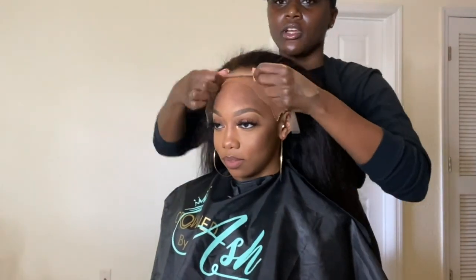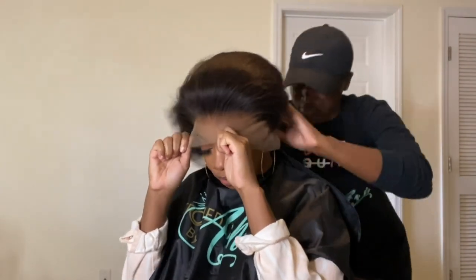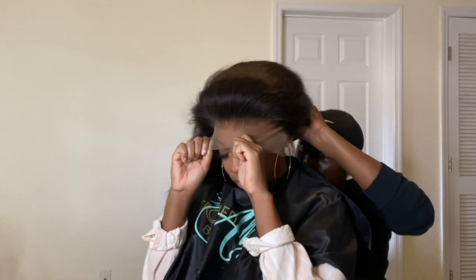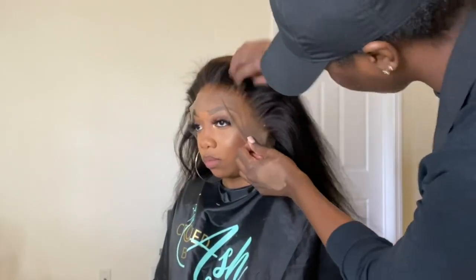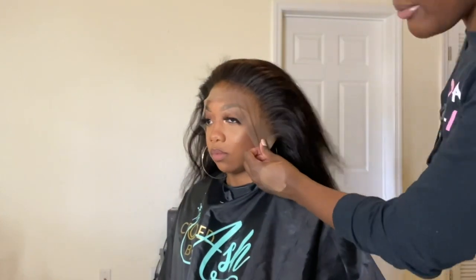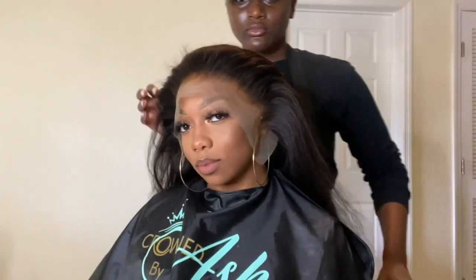Now I'm taking that unit and applying it to her head. I always have my client hold it down at the front as I adjust the back — all my units come with combs in the back. Then I'm going to see where I want to place that lace down, make sure enough of the bald cap is cut down underneath, and then position to cut those ear tabs off.